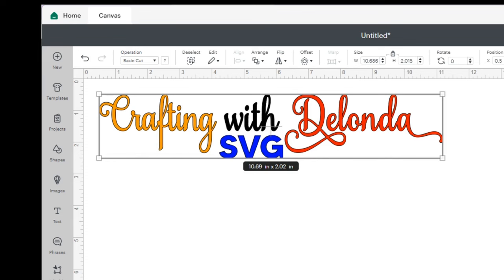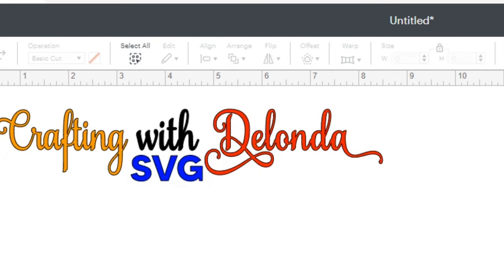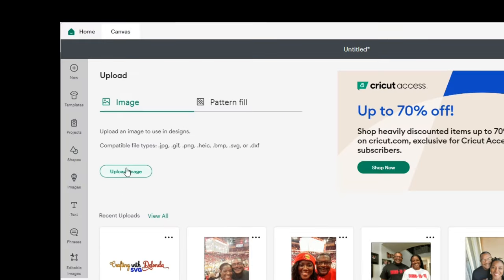I can click Make It and I should get four mats, but I'm not ready for that just yet. Let's set the width to 8.0, so we'll have a standard width for each of these files. Now I'm going to upload the next image. I'll click Upload, Browse, and navigate to that Leonardo folder again.